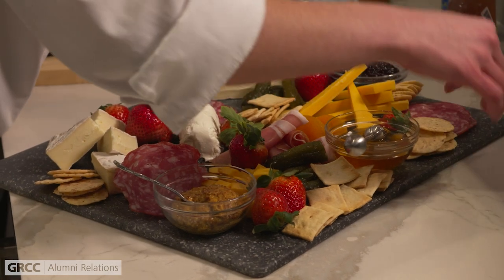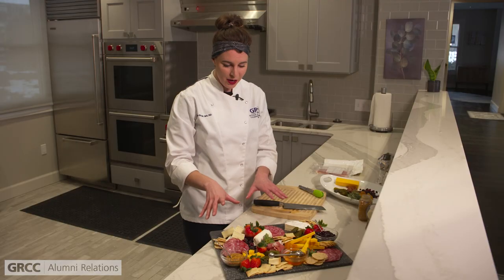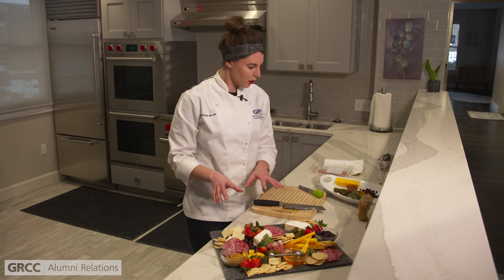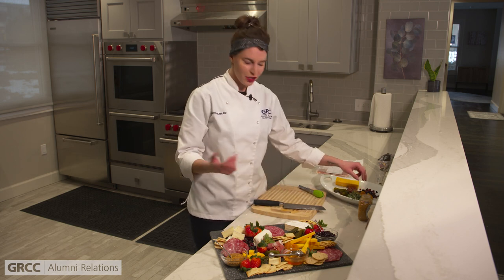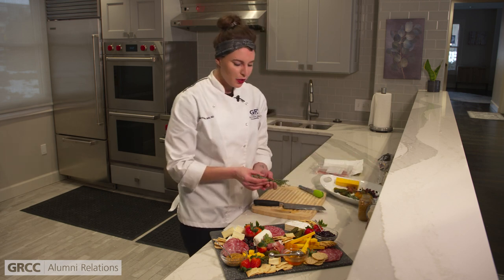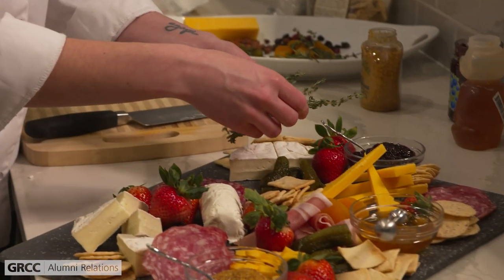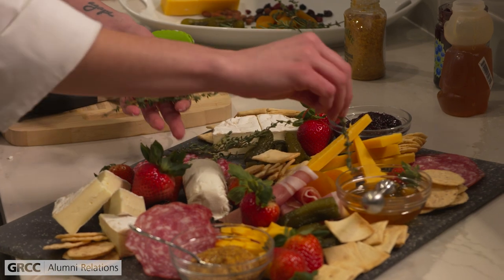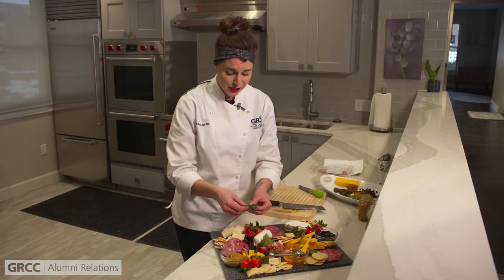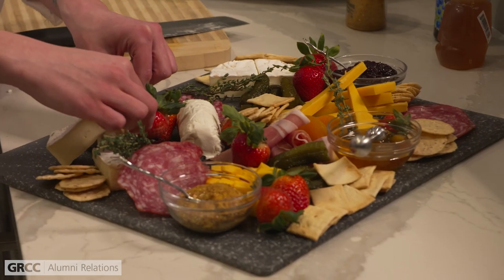I'm really just covering up the original board — by the time you're done, you typically don't even see any space left on there because it's filled with all of the food. Now we have our crackers and fruit on there. The last step, once you have all your accoutrements on there, is to garnish it — the most important part of any type of plating. You could use microgreens or fresh herbs. I have some fresh thyme to sprinkle around, and I also have some rosemary. Not only does this add a pop of freshness, but it smells really, really good too.